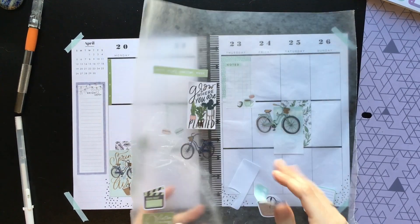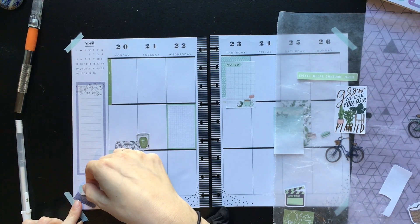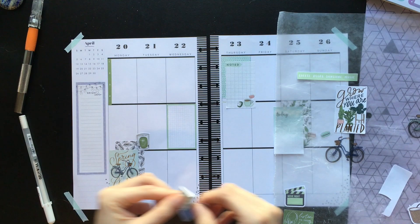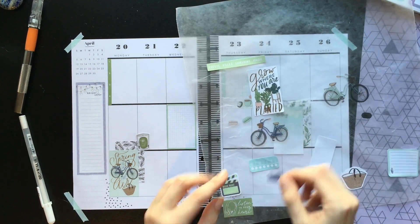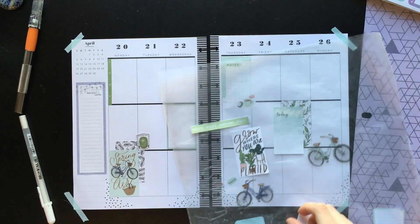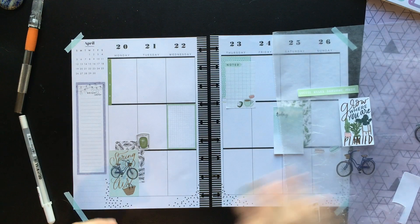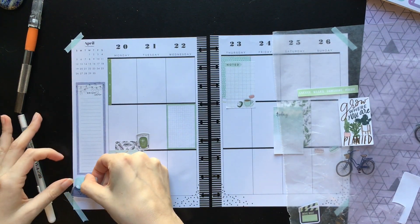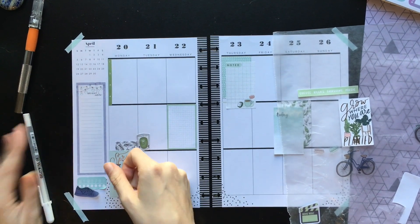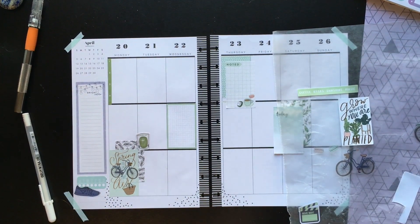I could also look in the fitness book, but this is the perfect sort of drawn style. I want to make sure we're not going off the edge of the page — I can trim, trimming is fine. So now let's get back to this.